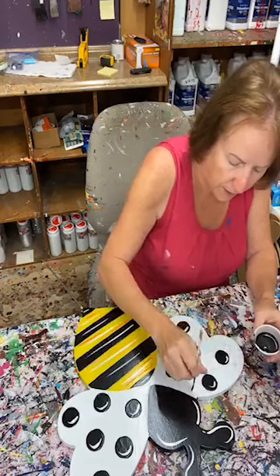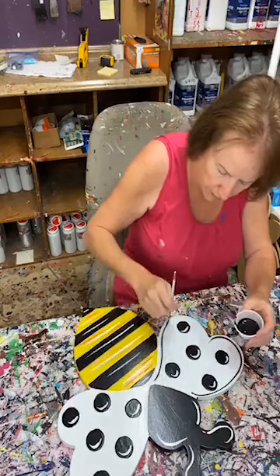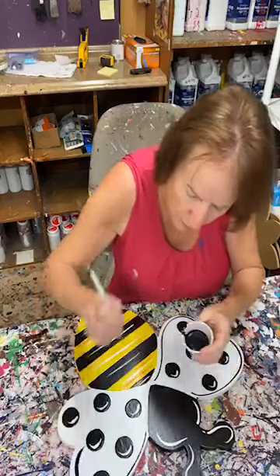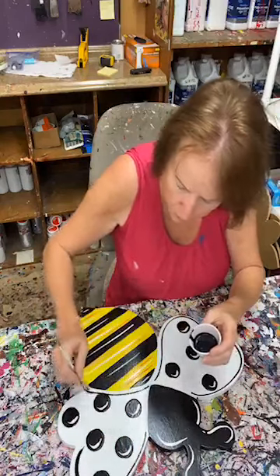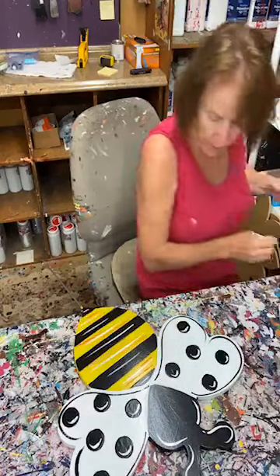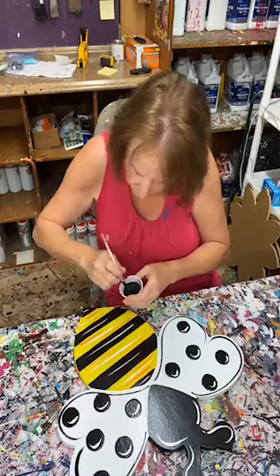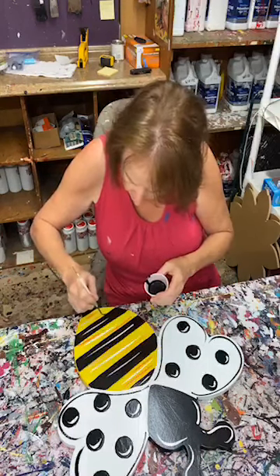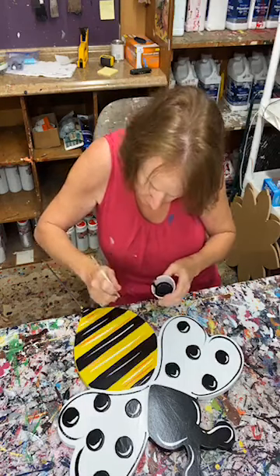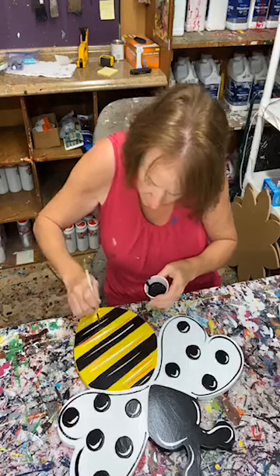I'm gonna put a little bit of black on here. I've got this script liner — that's what I use all the time. So I'm kind of coming up here. Notice my strokes — I'm not worried about my strokes being really, really even or pretty. The whole point is it does look handmade. So your strokes don't have to be perfect. I'm gonna come in here on these little lines and just put a little more black in here, kind of evening up this part. Putting a little bit of black in there.